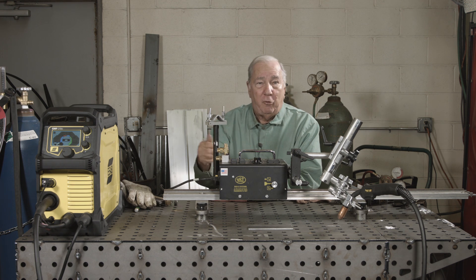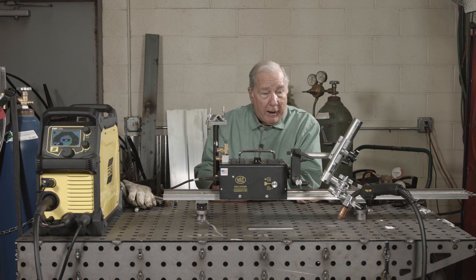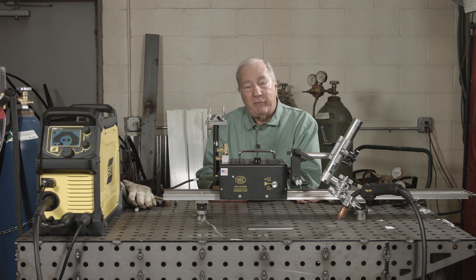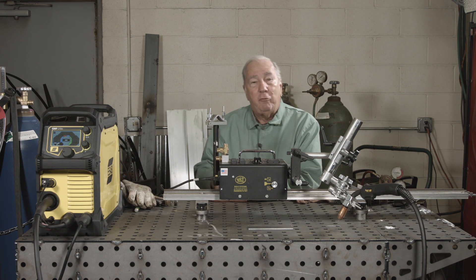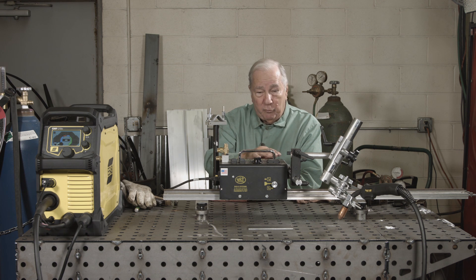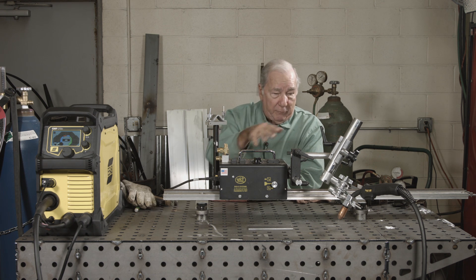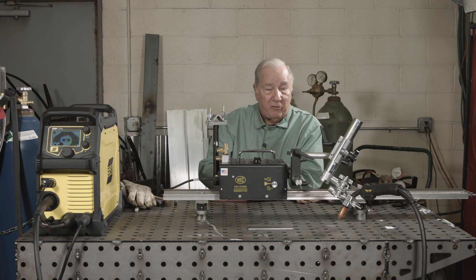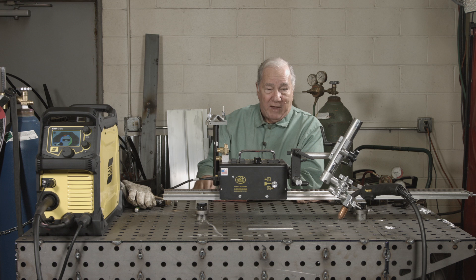We're gonna make a weld using the push technique and a weld using the drag technique to take the human element out of it. The people over at Buggo Systems have lent me their mechanized units so we can remove the human element completely. Travel speed is controlled, torch angle will be exactly the same for each weld, so we can do a true apples-to-apples comparison.